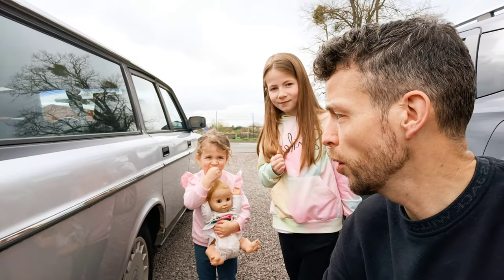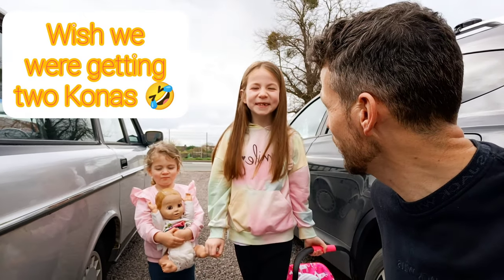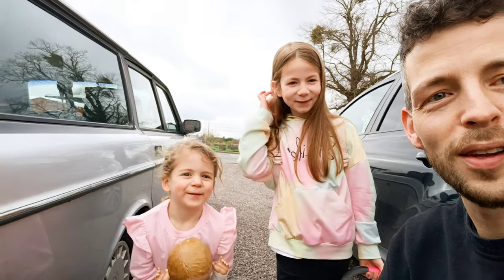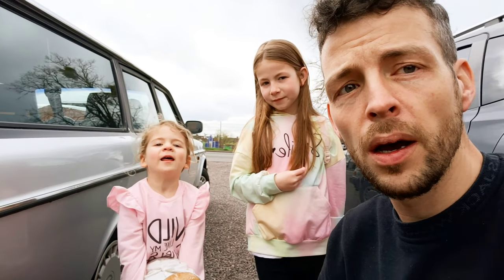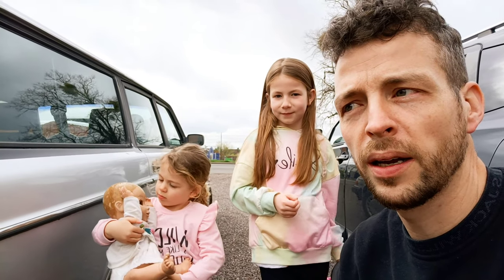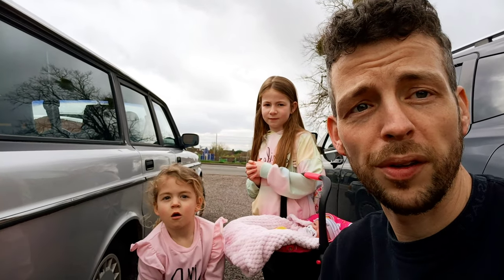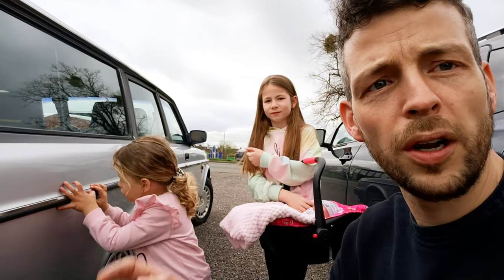Today we are picking up two vintage bikes! One of them is the cheapest Raleigh with Reynolds 531 tubing on eBay. It looked in pretty good shape and an absolute bargain. Let's get loaded up and off we go.